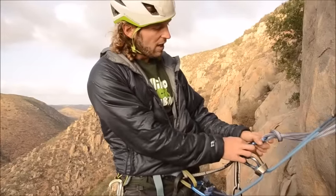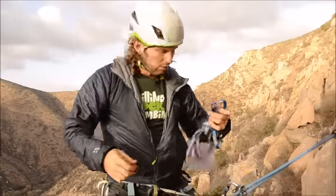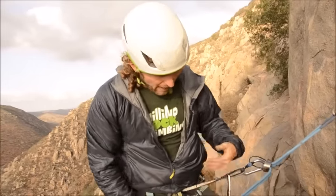I'm going to take my PAS off and clean the anchor. Now I've got all the equipment I had left up here for my top rope setup back on me. I'm backed up and ready to rappel. I call: I'm on rappel!